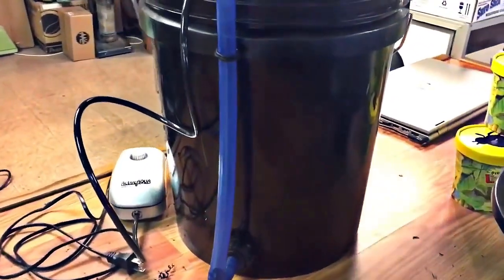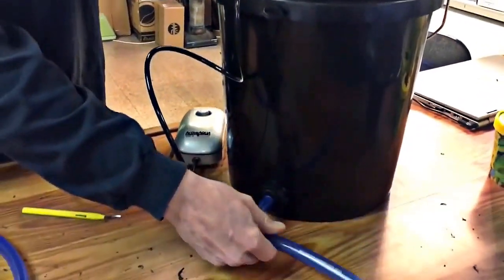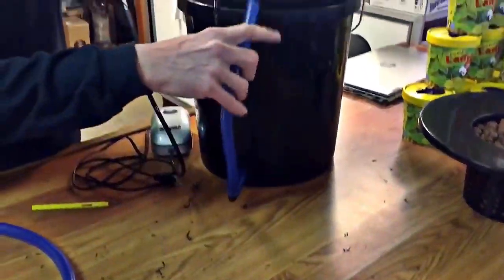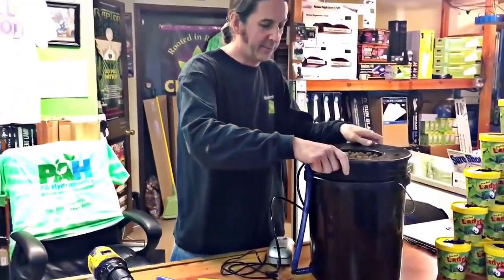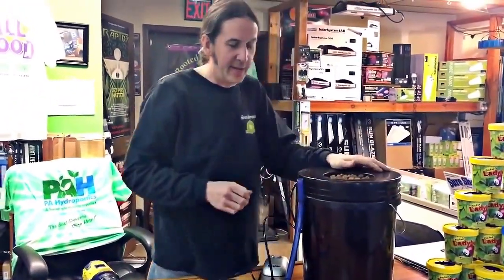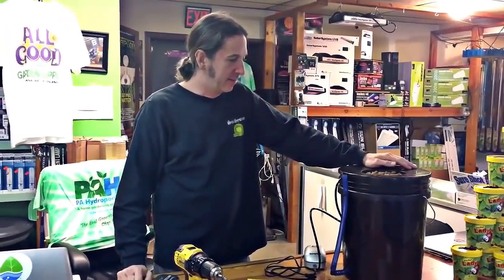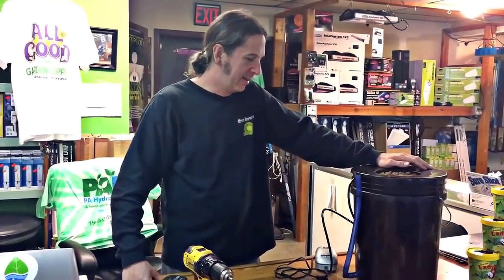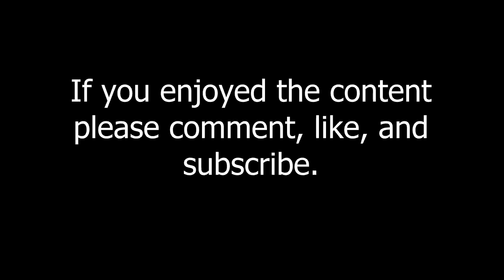Run your blue tube up through it and now you have a water level indicator for your bucket. You can also get fancy and put a valve down here so you could drain your bucket easier. A lot of customers move the tube to the side and drain out that way too. Now when you walk in your room you'll be able to tell where the water level is. Our next episode we're going to talk about having two or more buckets together at the same water level, and we're even going to add a little circulation so all your buckets stay stirred up. Check back for that — I'm Gary from PA Hydroponics.